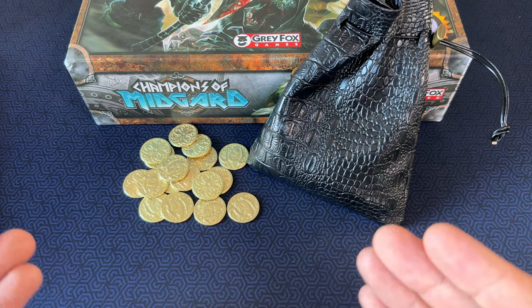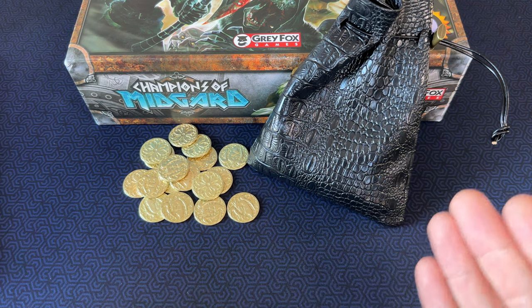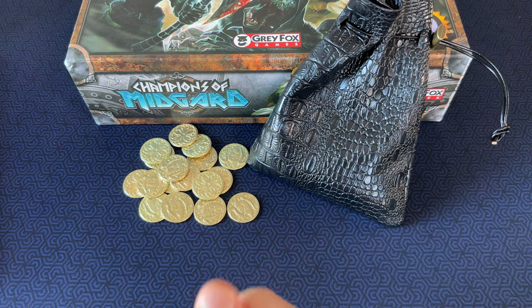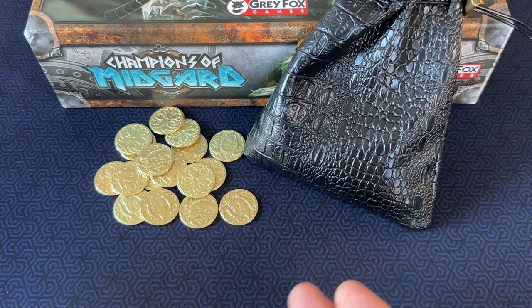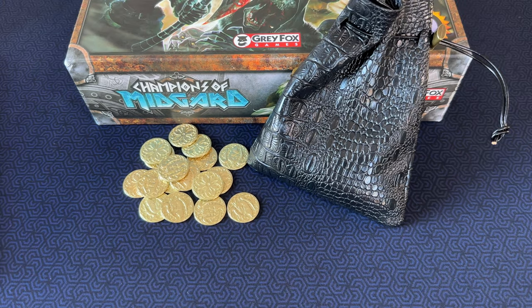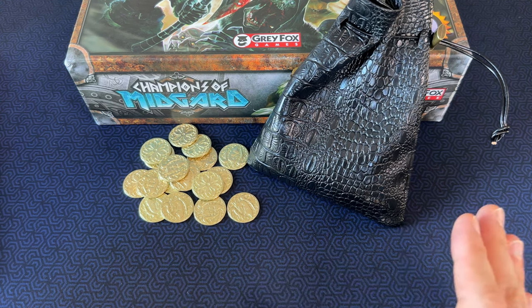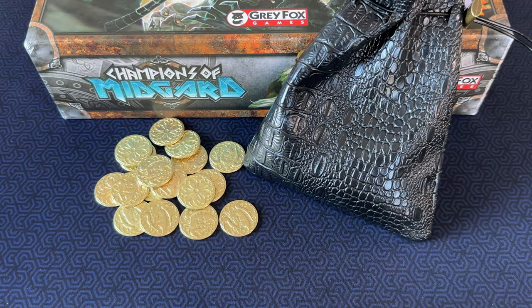This set of 100 coins came out to a little over 24 cents a coin, meaning the 60 coins I'm putting into Champions of Midgard cost me between 14 and 15 bucks. So are these cheap metal coins from Amazon worth the upgrade? In my book, absolutely. They're affordable, they enhance the gaming experience, and they look fantastic. And if you get the 100-pack like I did, you'll have extra coins to throw in another game.